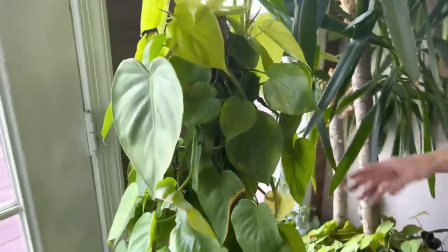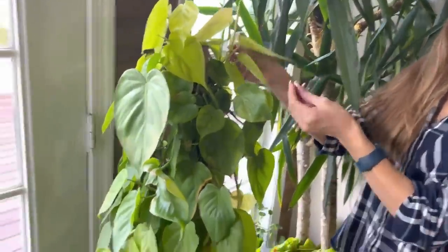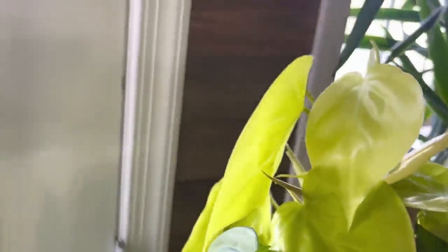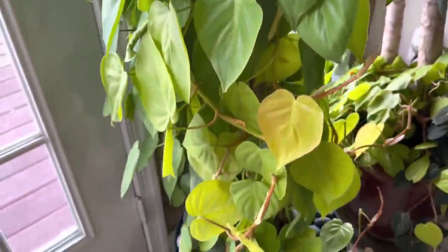Over here this beauty is a recovering Philodendron Neon. Look how neon these leaves are — so pretty. These are brand new. I just love how neon leaves look when they're brand new; they're so bright.